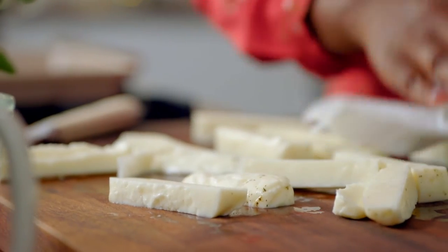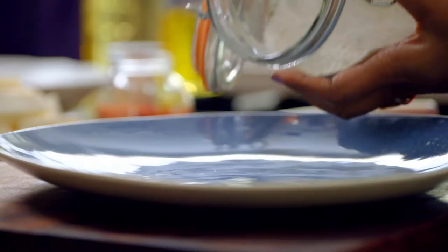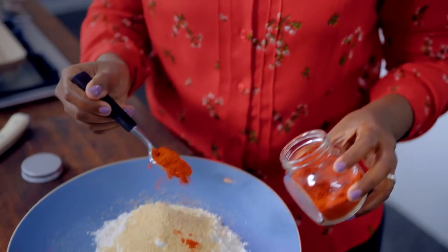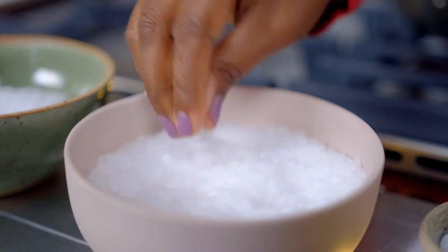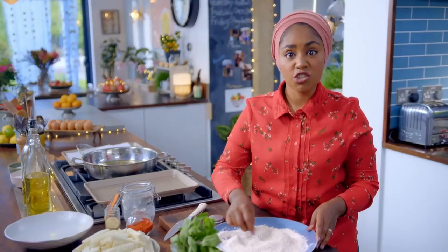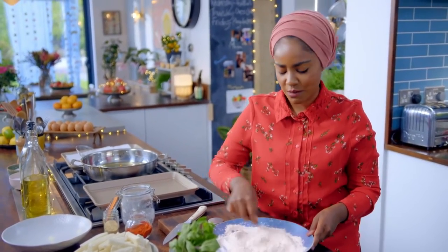Dry the halloumi sticks with kitchen towel. On a large plate, mix 150 grams of plain flour, six teaspoons of garlic powder, three teaspoons of paprika and a pinch of salt. You can make up a load of this, stick it in a jar, and then you'd have it ready for whenever you wanted cheesy chips.